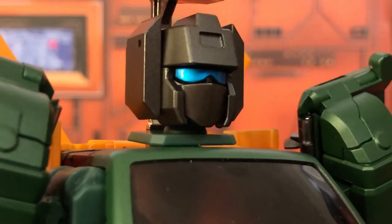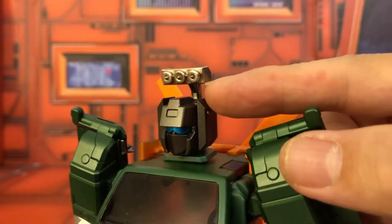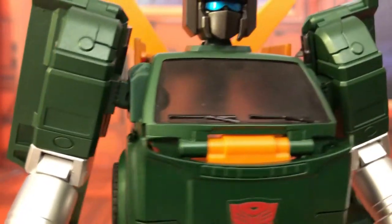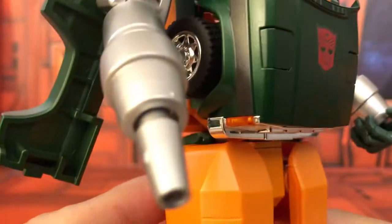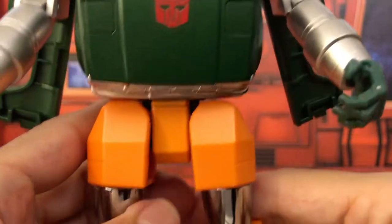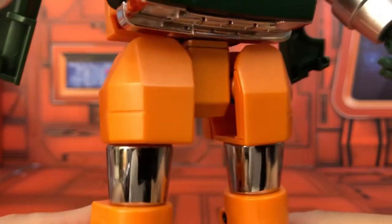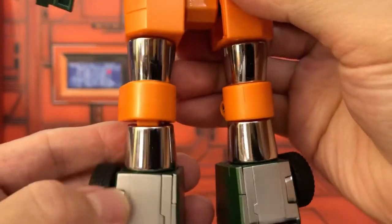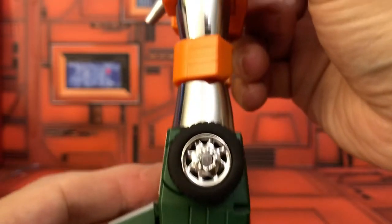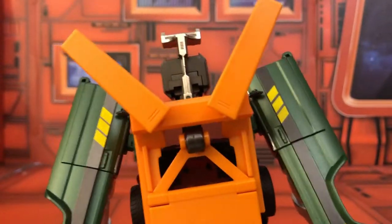It has a nice metallic blue visor and this piece up here — I don't know what it is, but it's made out of die-cast, so you don't have to worry about breaking it. The shoulders are a very simple design, his arms, his cannon, the other arm with nicely articulated hands. His chest has the Autobot symbol, his hips are very simple, chrome-plated legs, silver painted feet, and chrome-plated wheels.